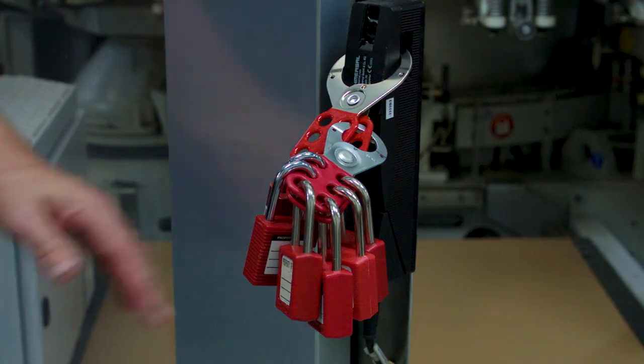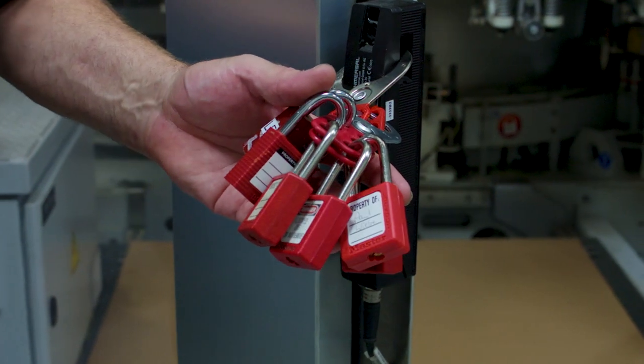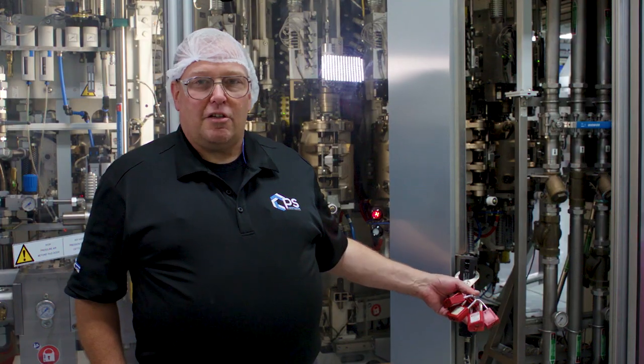Safety is an important part of every job. We check with the customer to find out what their on-site requirements are. In this particular case, they required locks to be placed on the door. You'll see six locks, which indicates that there are six people working on the machine.